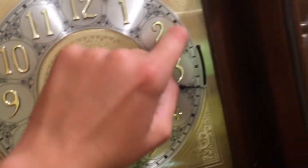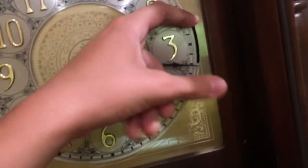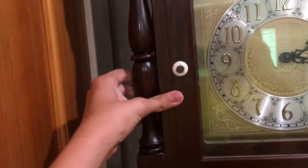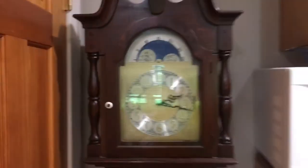Honestly, it's in really good shape too. There are a couple of things down there, but I'm guessing that's normal for a clock of this value. And it keeps very good time too. Yeah, there you have it — my grandfather clock.